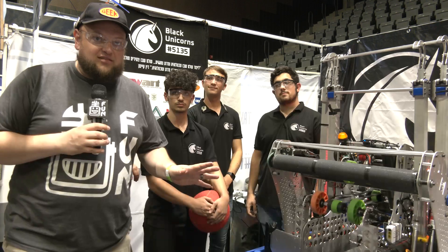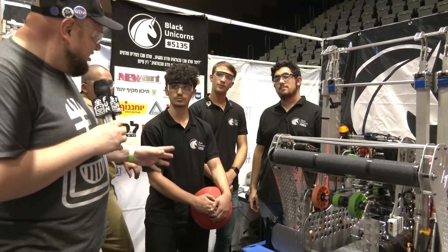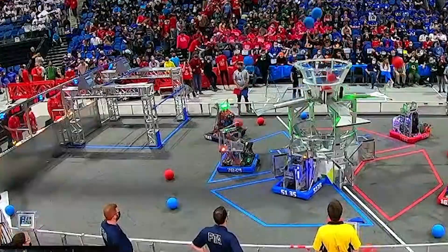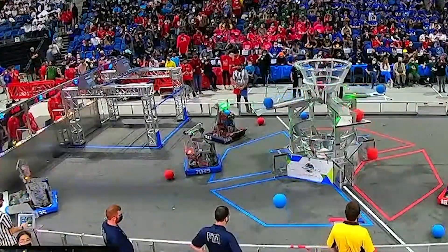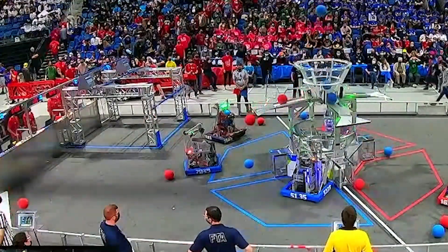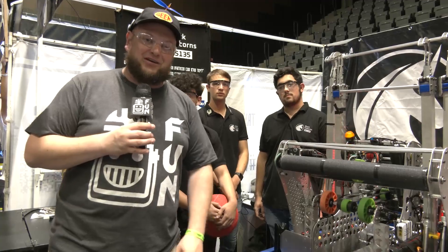Hey everybody, it's Tyler here at the Israel International All-Season Competition, checking in team number 5135, the Black Unicorns. I'm here with Ito in a tie, and this robot here, 5135, has been a really complete package this year. In the playoffs at the DCMP, a few things to focus on: they have a really cool brake for their climbing system we'll be talking about, some great pocketing on the sheet metal, and of course the full cargo journey. Let's learn more about this team coming up here on Behind the Bumpers.